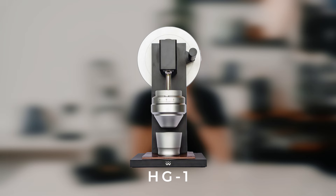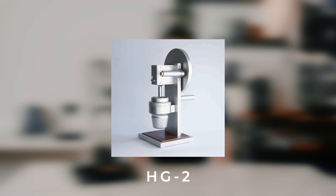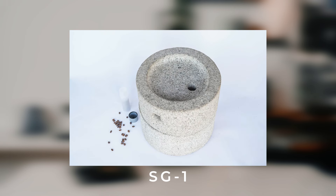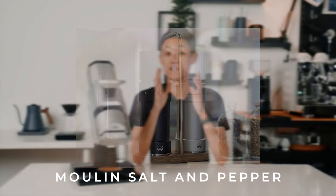It began with the HG1, Weber Workshop's first offering into the world of building heirloom coffee grinders. The hand grinder was replaced by the HG2, and Weber has released a number of grinders ever since, such as the Qi, the SG1, and also the Molan salt and pepper grinders. The EG1 was first released in 2015 as the first super high-end single-dose grinder, and in 2019 they released the Mark II. And just three years later, we have the Mark III.